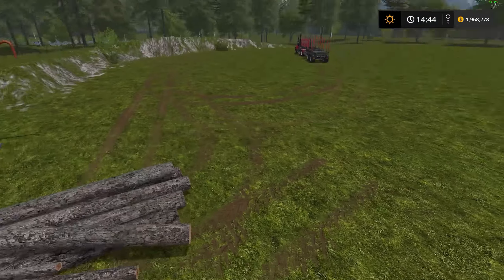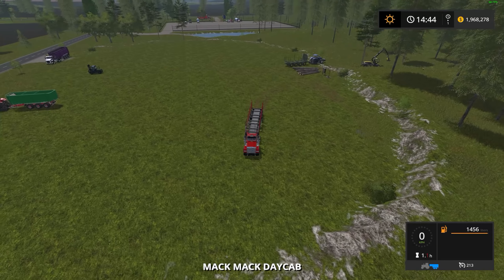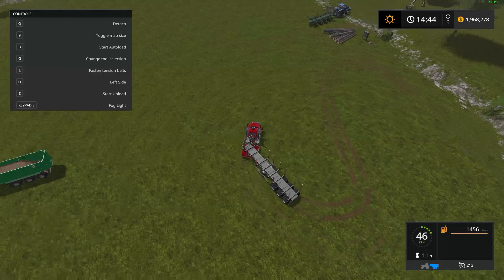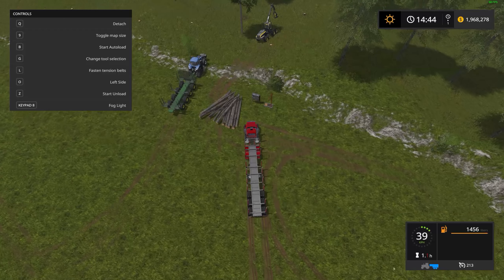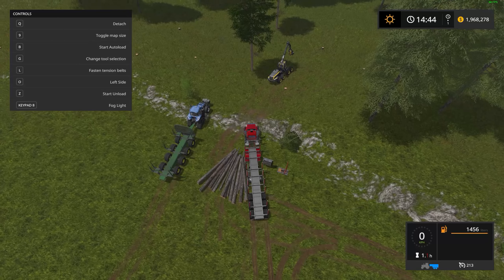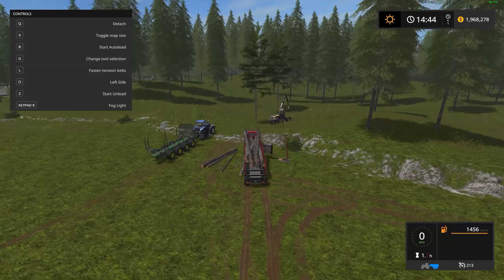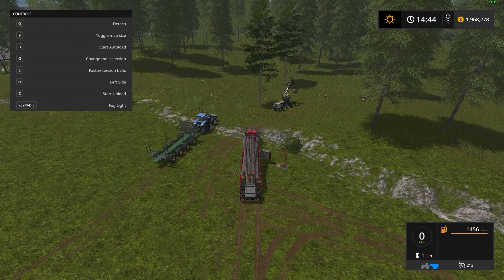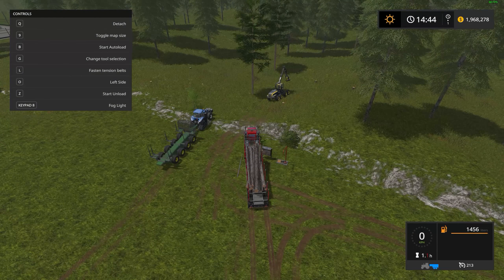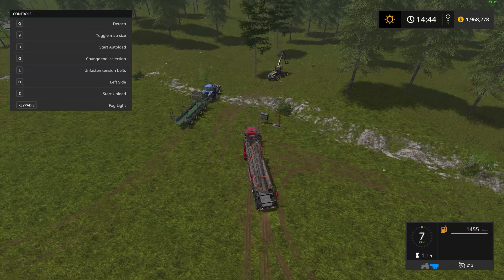I'm going to cheat a little here and use my auto-load trailer to fill the Timber Runner just for time purposes. Bringing up my hook — it loads from the left side. Let's see if we can get right in here. Very nice. Let's load that up — I'm going to see if I can drop them right into it. Get them to sit there. Okay, that's good enough.